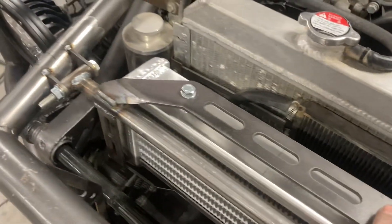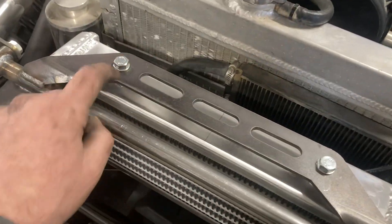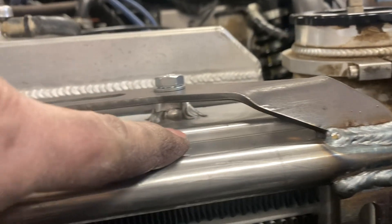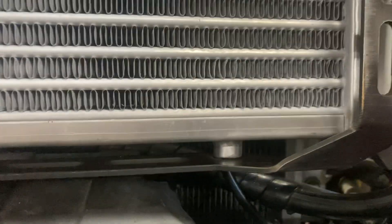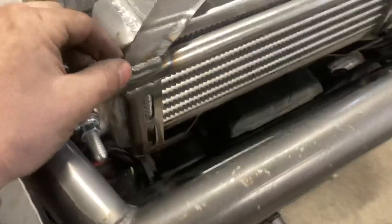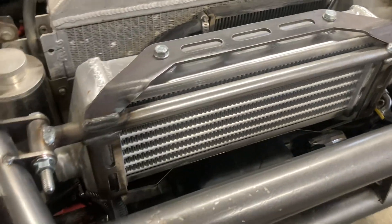It mounts the intercooler kind of the same way with the original little bosses. This is just a cheap eBay intercooler, but it came with these four bosses welded on. I don't have the bottom bolts in right now, but there'll be bolts right there as well. Basically I've got one bracket that comes off the top of the tube, wraps around, and grabs the two top bolts.